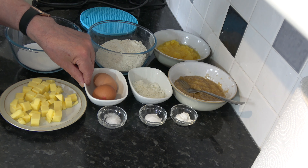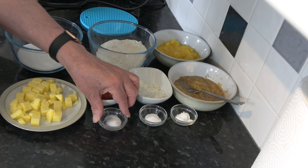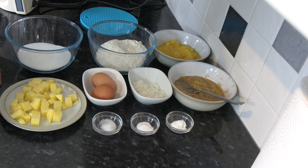With my oven preheating and tin lined, I'll go on to the ingredients. For this I have 250 grams, which is one and two thirds cups based on scooping packed flour into a 250 milliliter cup, of plain flour.